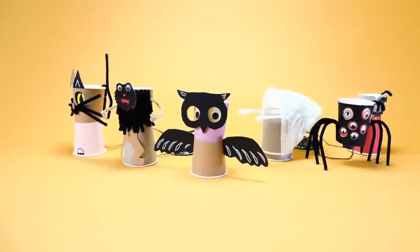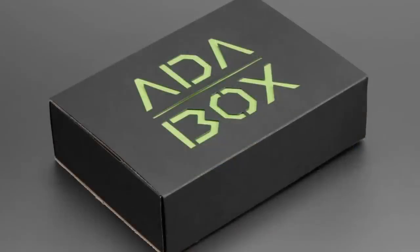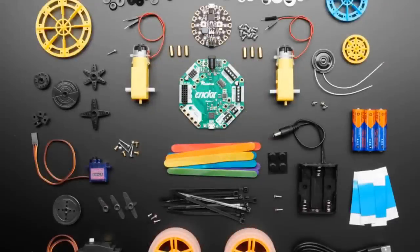You want to make stuff like this? You need this. It comes in a box that looks like this. It's great for anybody — you can use MakeCode, CircuitPython, or Arduino to program these robots, so it's great for anyone. You don't have to be a robot expert.